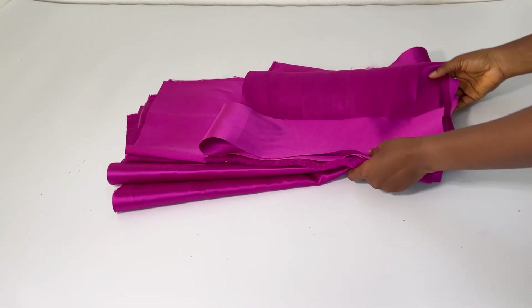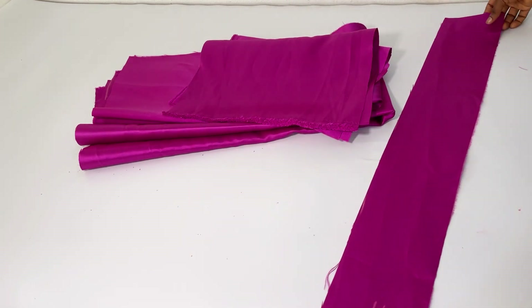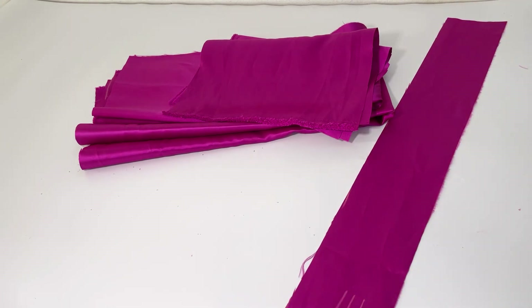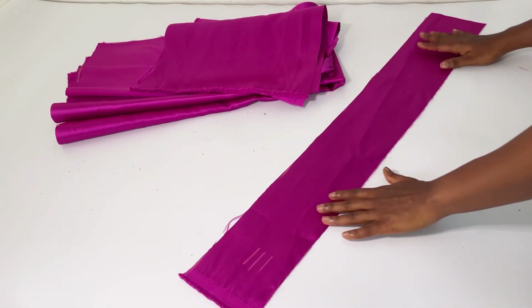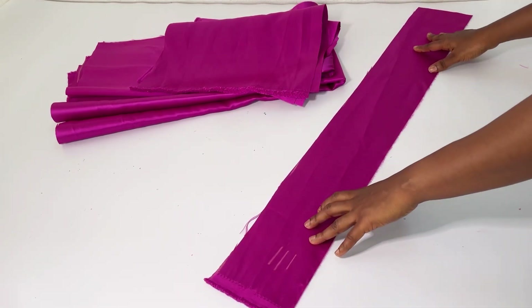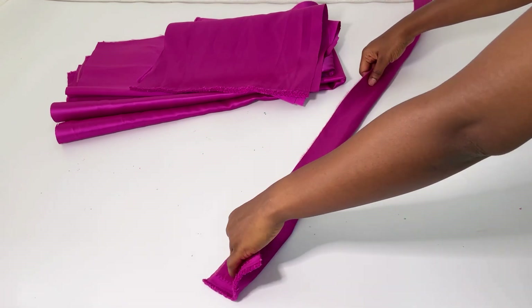The next thing I cut was my band, which I measured five inches wide and 32 inches long. The waist I'm working with is 29 inches plus three inches for zipper allowance. I'm going to iron interfacing onto the band to give it strength, then fold it when sewing.